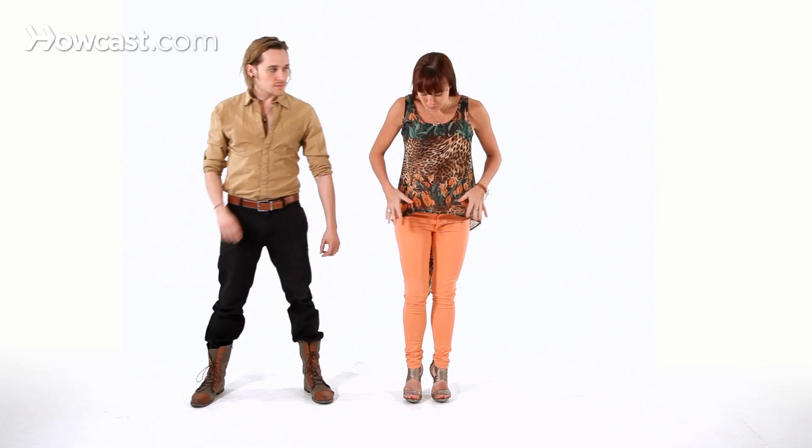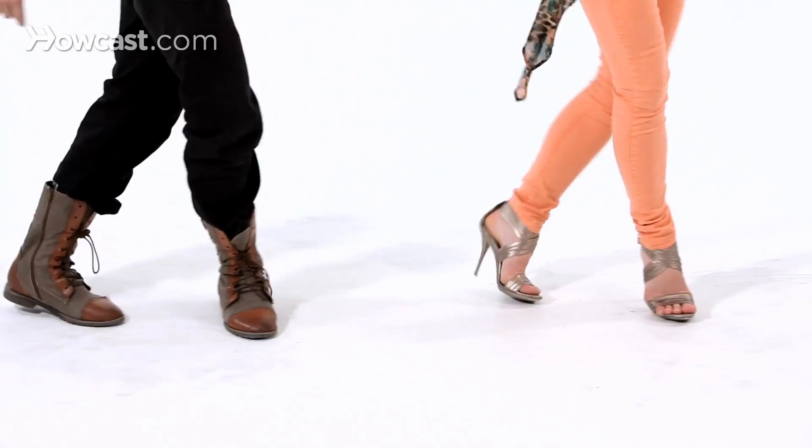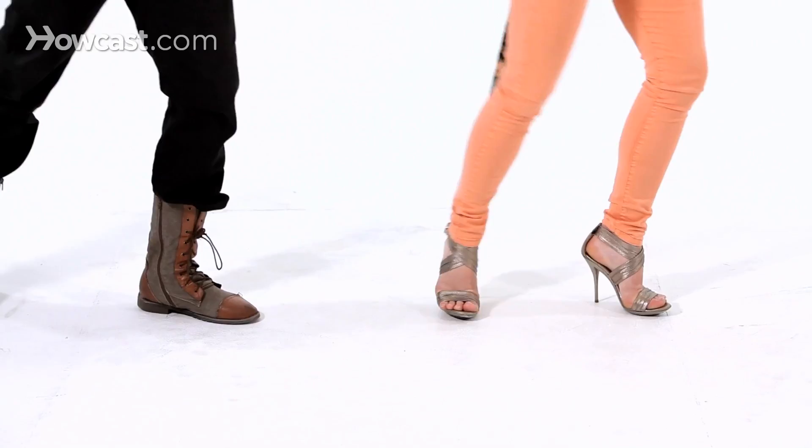Now let's break that down. It's not as complicated as it seems. Basically, without any kind of hopping of the body, we're just going to cross one, step, step, two, step, step, and three, step, step, and four, step, step.